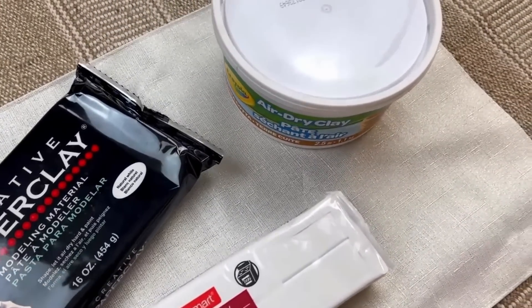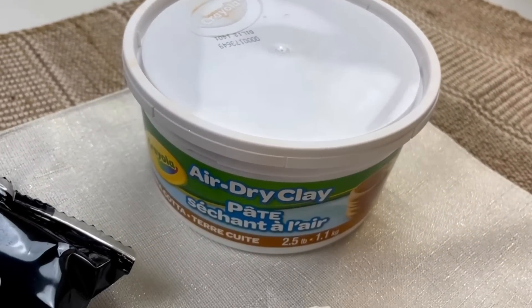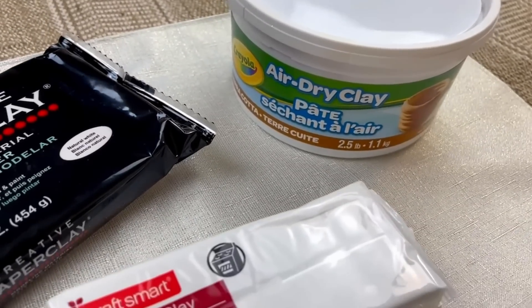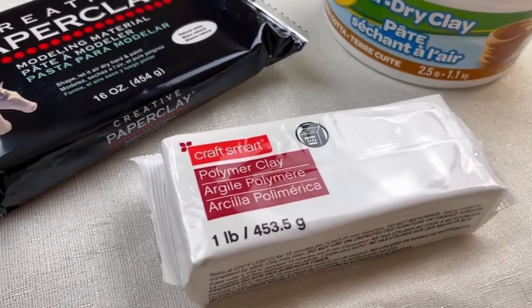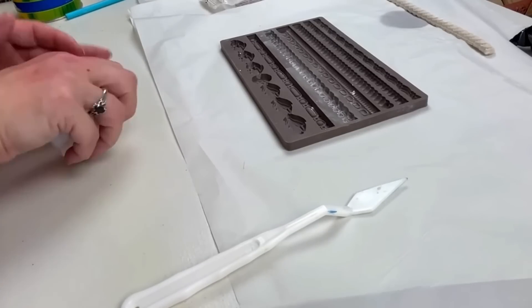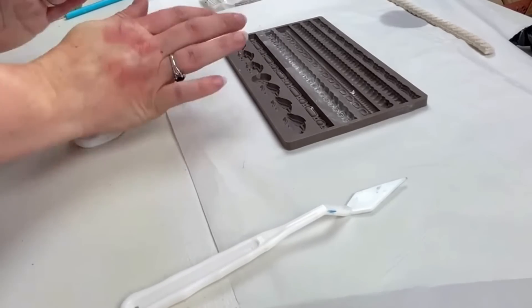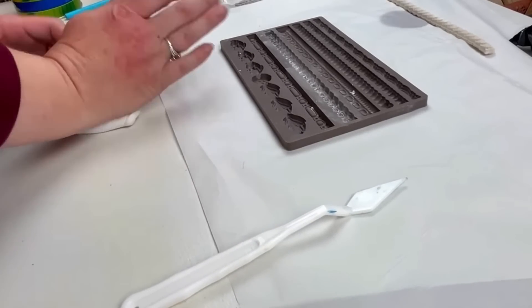Next I wanted to give this cabinet some detail since it was pretty plain on the face of it. I have a few different varieties of clay — two different air-dry clays, but I'm not really a fan of the Crayola or the paper clay that people seem to love. I also have a polymer clay which you bake in the oven, and that is the choice I'm going with today.